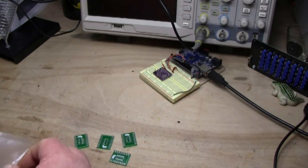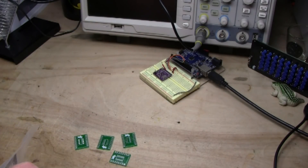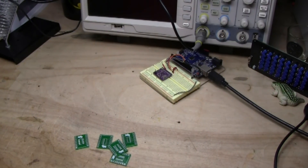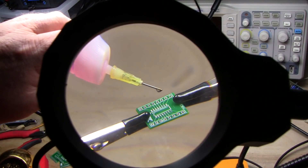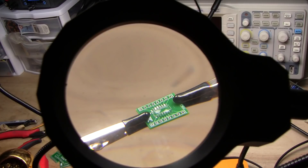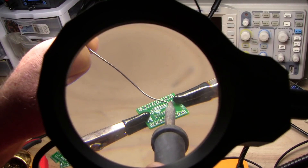I was going to say why'd they only send me four — because there's another one still hiding in the bag. So there's my boards, looking great. I'm going to assemble one for you. I'm going to start by adding a little bit of flux to the pins — or in this case the footprints — and I'm just going to tin one of them real quick.